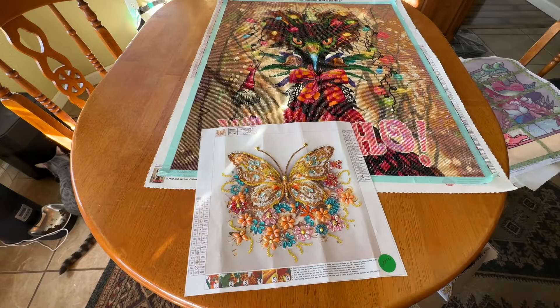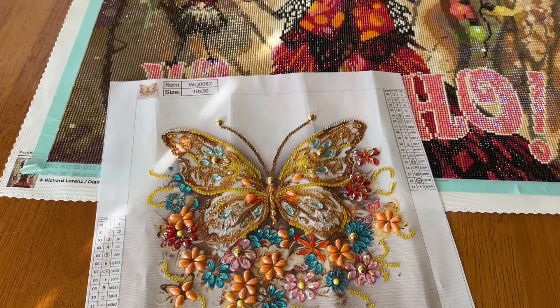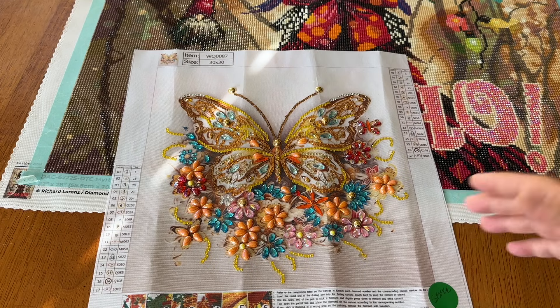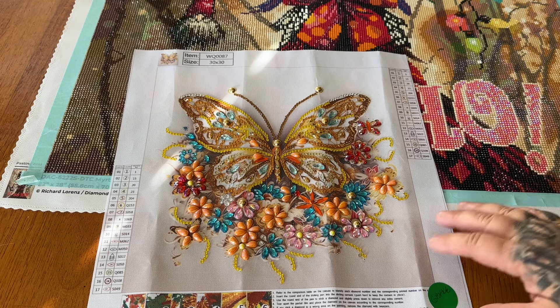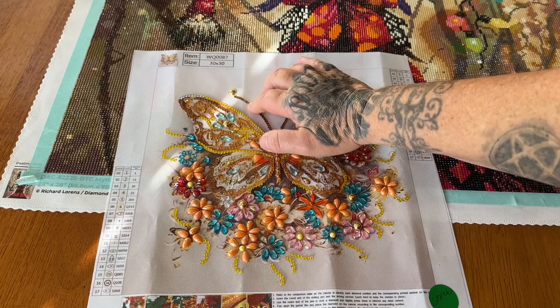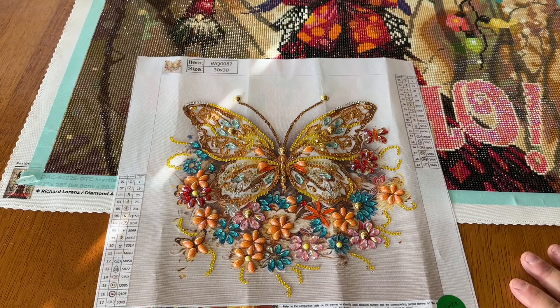This one is also from GBFKE. I've really been enjoying the specials that have come out from them. This really pretty butterfly — you guys know I'm not really into butterflies, but I saw all the special drills that were going to be on it, so I had to get it. I was able to use a multi-placer throughout this entire one as well. There were tons of specials in this one and it made it really, really fun. This one had 17 special shapes and colors.